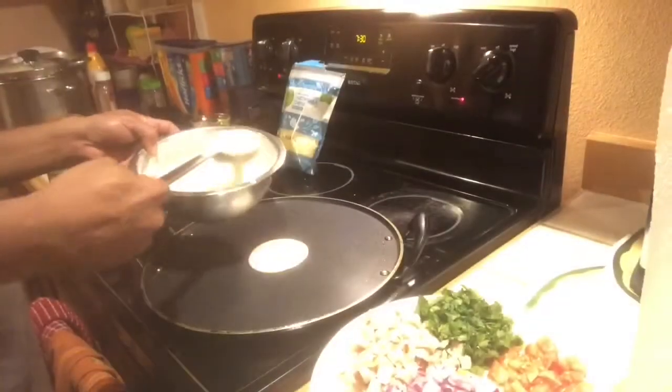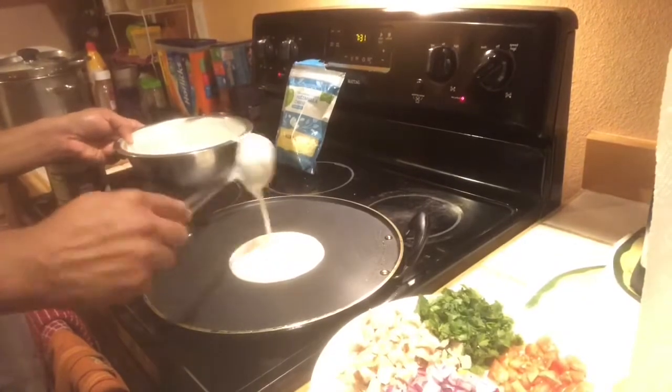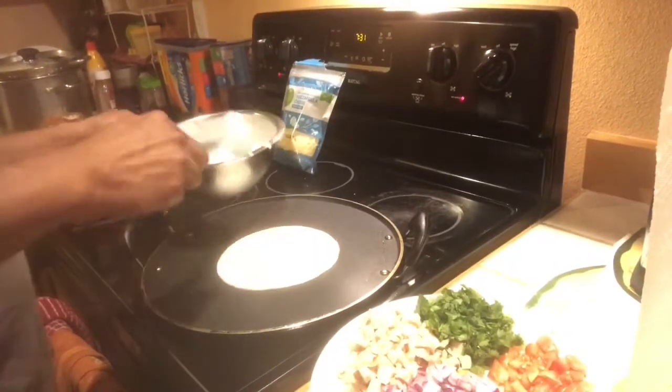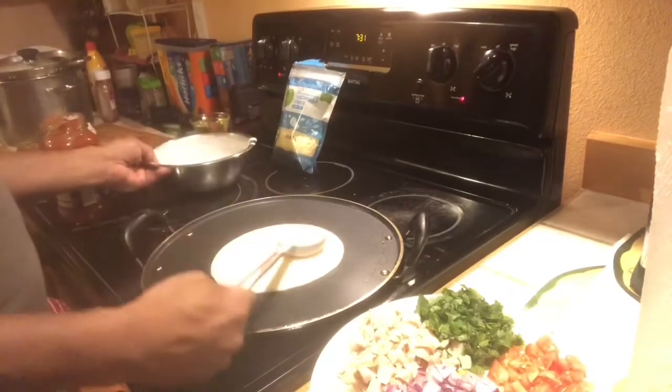I'm going to talk about this. I'm going to make the dish using marinara sauce and mozzarella cheese. I'm going to use a pan for this dish.